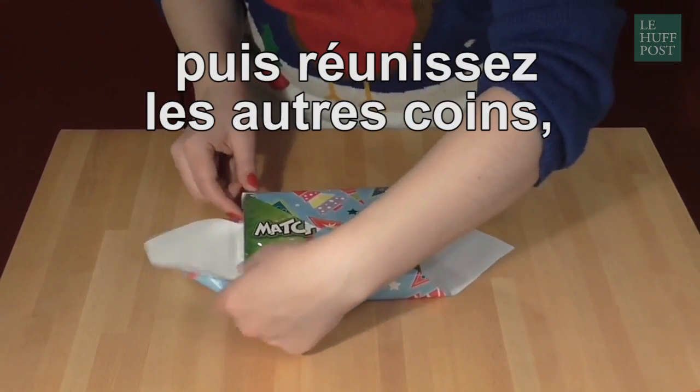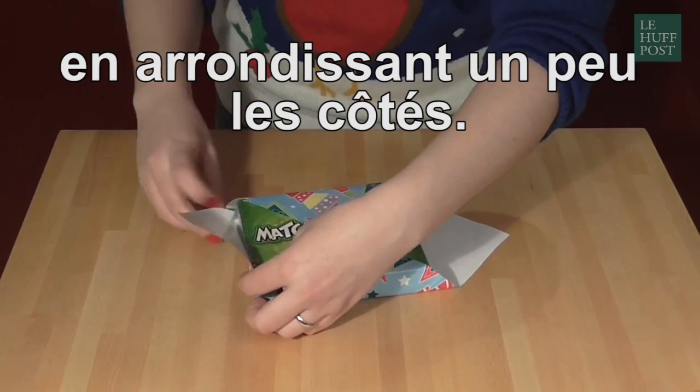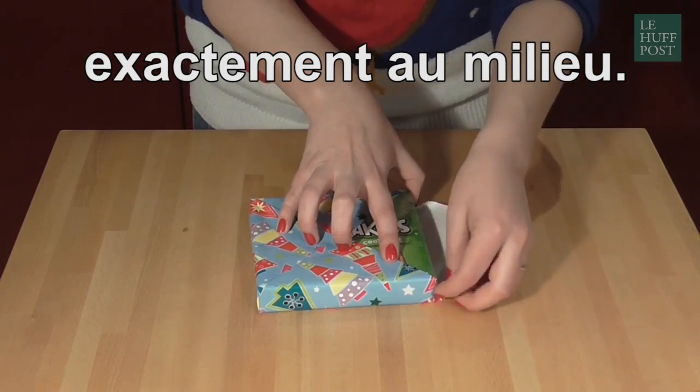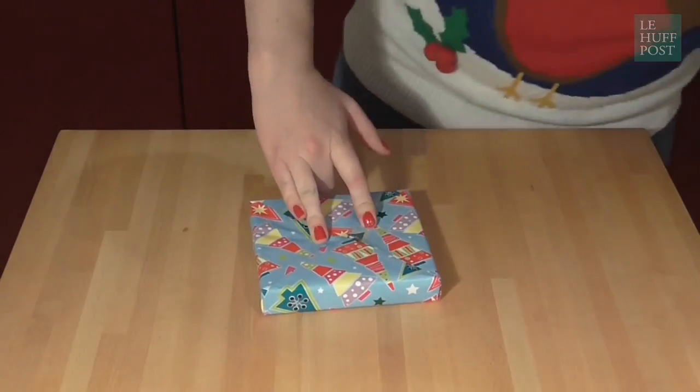You can then fold in the other two corners. You may need to do a little bit of tucking in at the edges to make sure that's completely neat. But all four corners will meet exactly in the middle, and it looks beautiful. It's simple, it's neat, and it just makes sense.